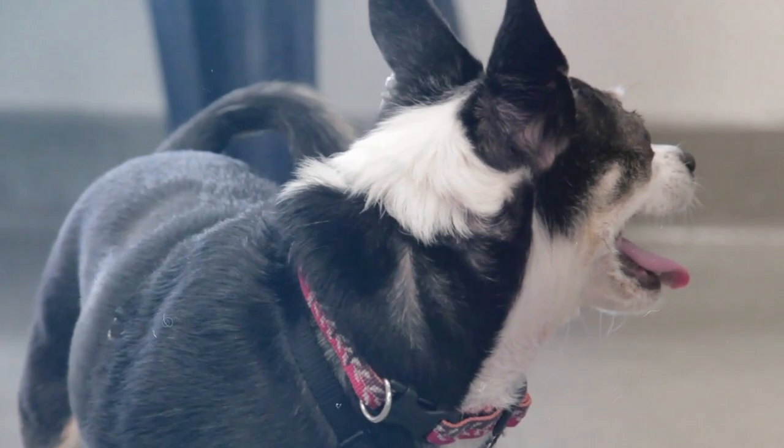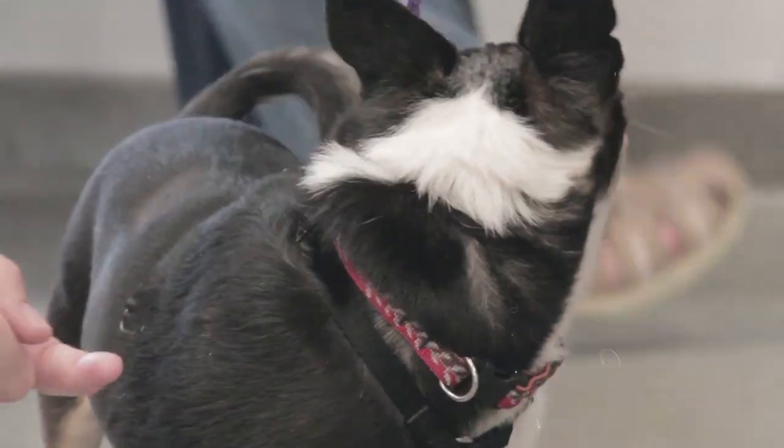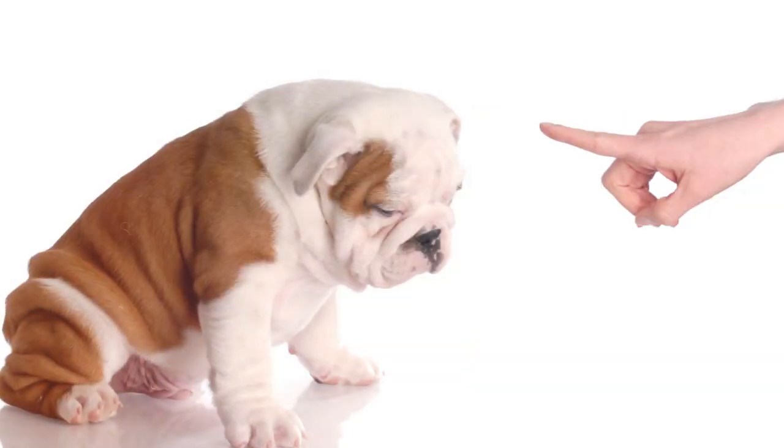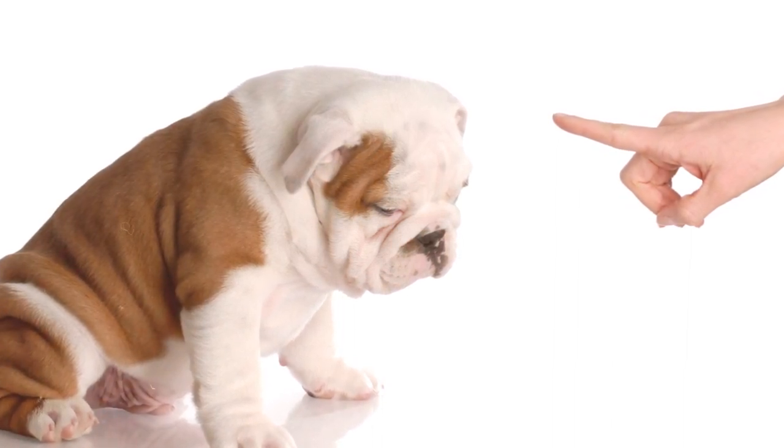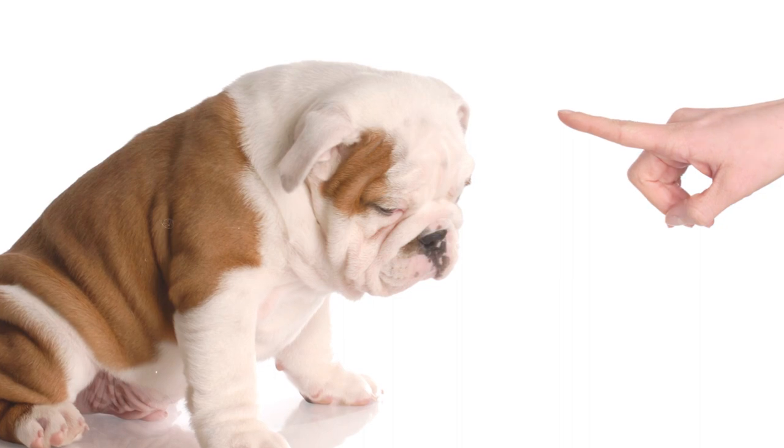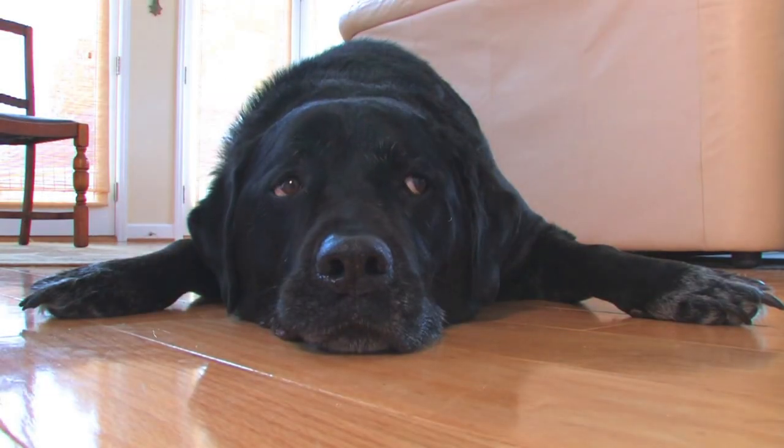You also need to remember before starting is to never force your dog into a laying down position. Your dog can turn aggressive if you force him to lie down. Both of you might get injured and this would also create distrust between you and your pet and can prevent future training.